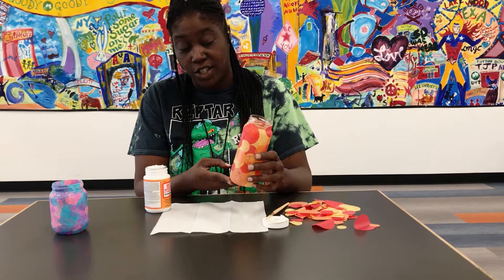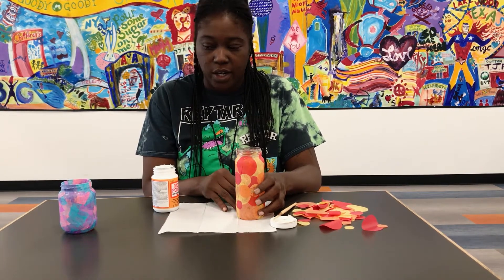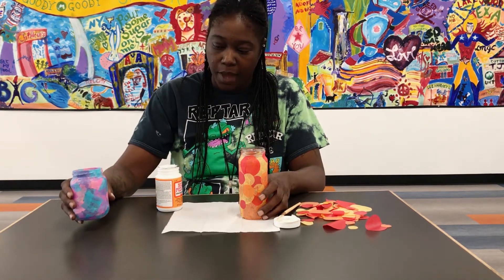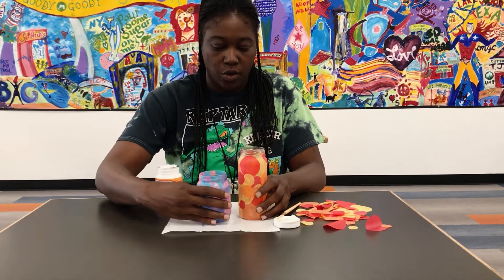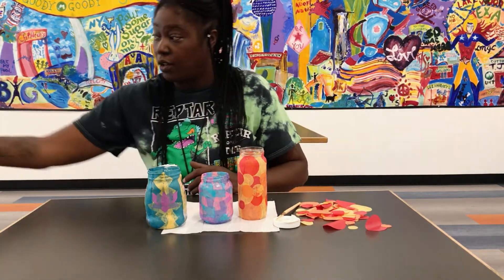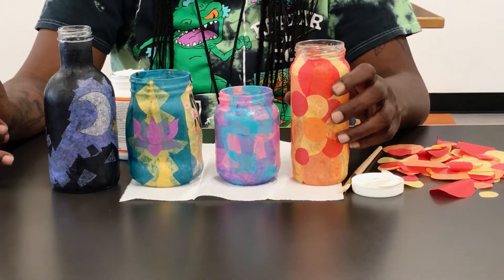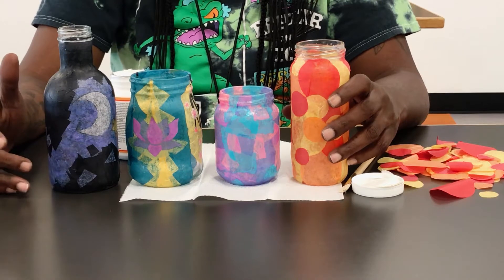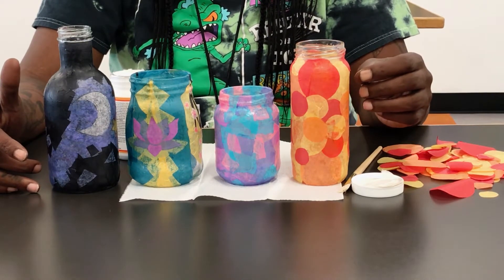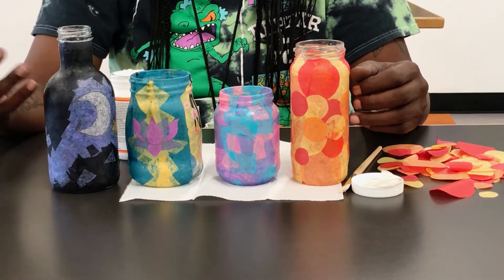This is what the finished project would look like. Like I said, you can get as creative or as basic as you would like — by cutting circles, using scrap pieces, or you can create your own. They can be used as decoration. You can put tea lights in them, little string lights. You can use it as a pen holder, or anything that you put your mind to, such as flowers.